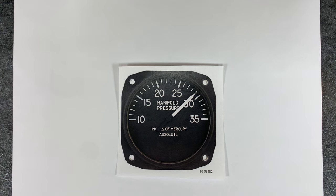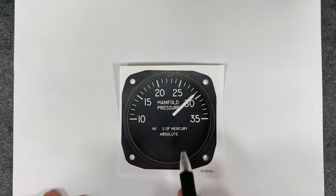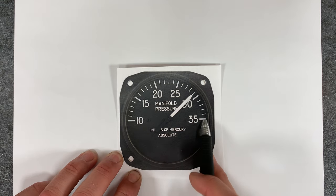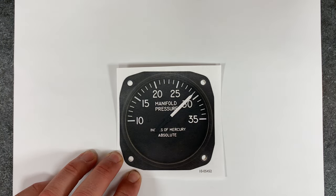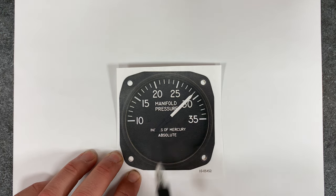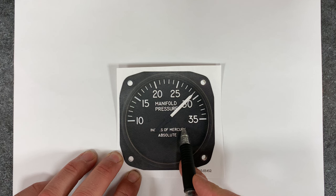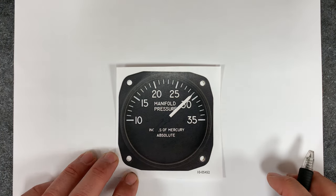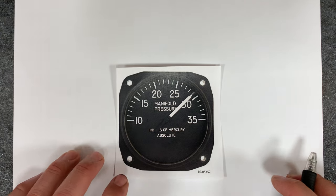Let's understand the physics of it. Let's start with something it says on this gauge. We know this is measuring manifold pressure, whatever that is. And it says back here: inches of mercury absolute. Inches of mercury is something we need to understand, and absolute is something else we need to understand. Let's start with the easy one — inches of mercury.